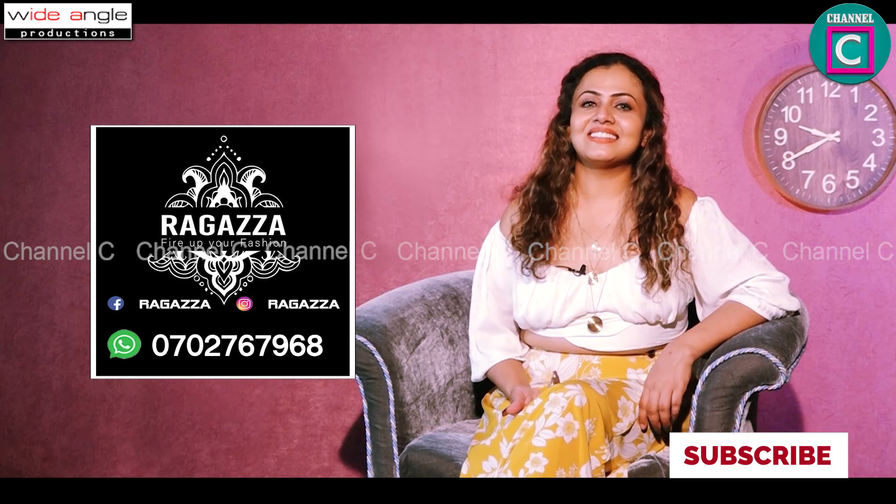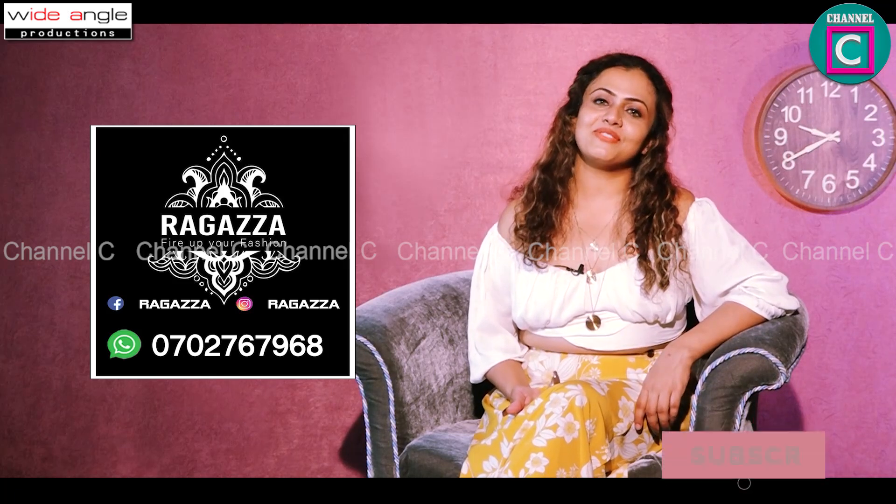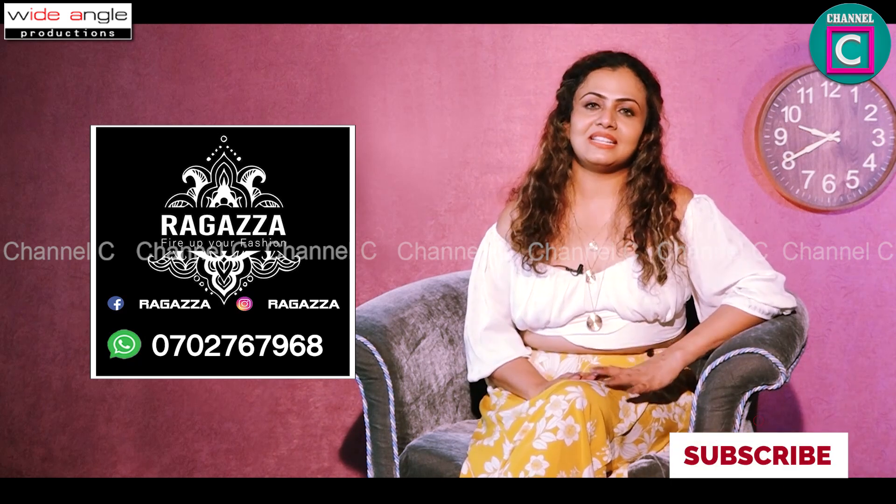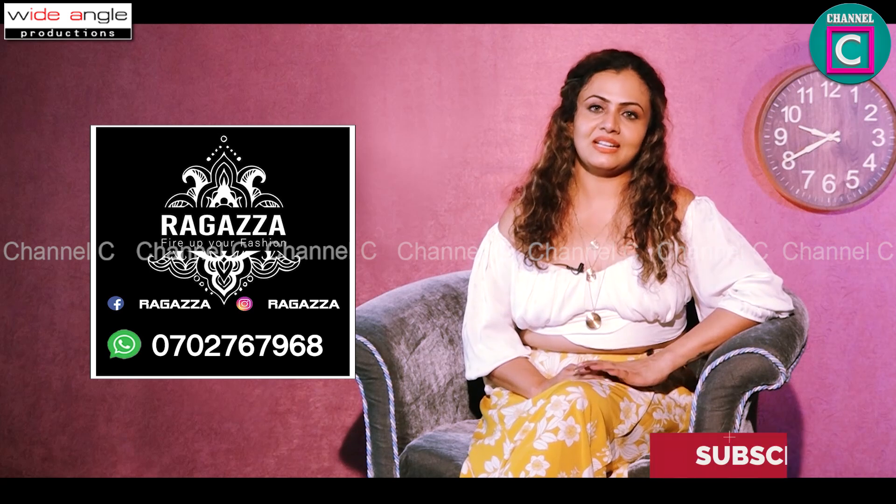My name is Ghanu Rada. This is the channel C's Fashion Tips. This is the design of the online store.